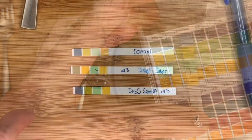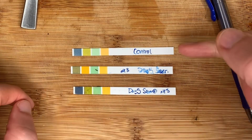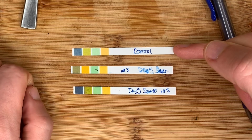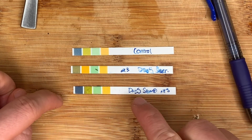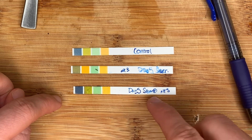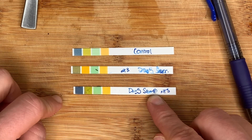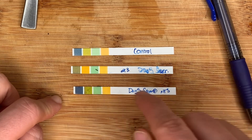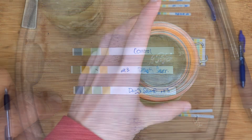Just as a reminder, I did label them — I need to get a different pen for this. This is our control that has not been tested. This one is our sauerkraut at a pH of 3, and this is our day five sauerkraut plus onions, garlic, and fennel at a pH of 5. We'll see how these compare at day seven.